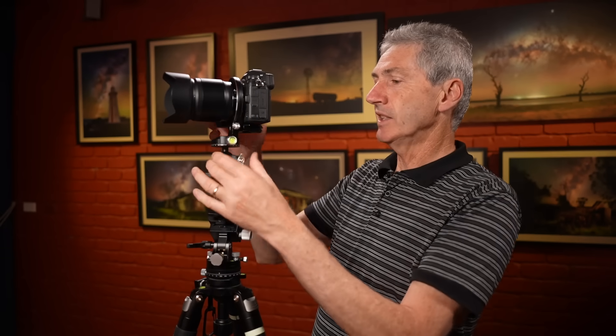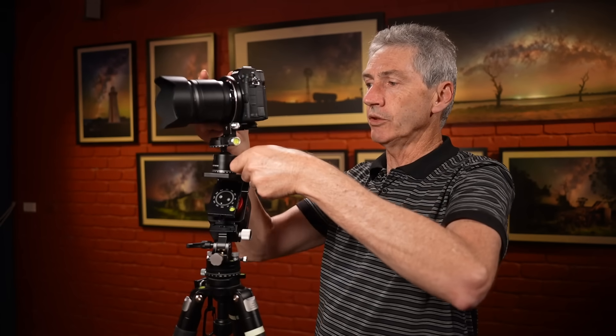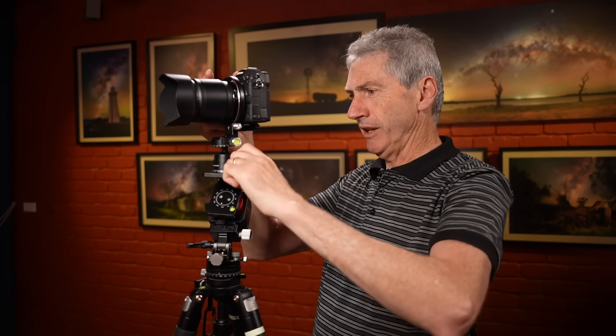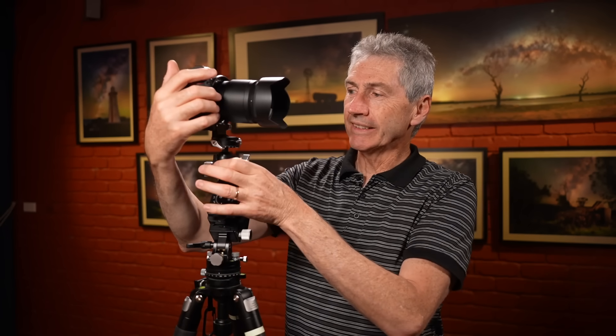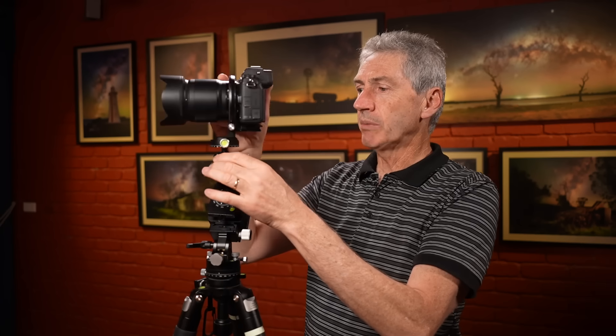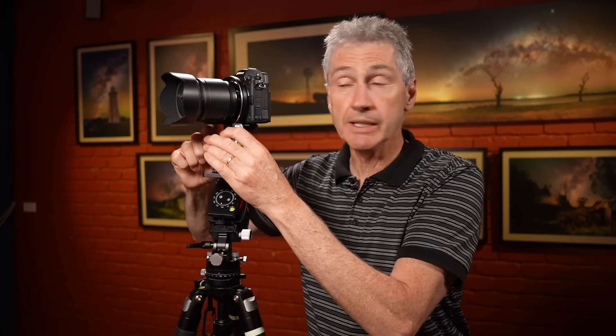The ball head is great - it's got the standard swivel, it's got the ball which gives you the option to tilt, but it also has a panorama top head so I can go around like this. Isn't that great? It's just a little tiny low profile ball head but I can move this in all sorts of different directions because of the versatility of the components they've chosen to include in this package.